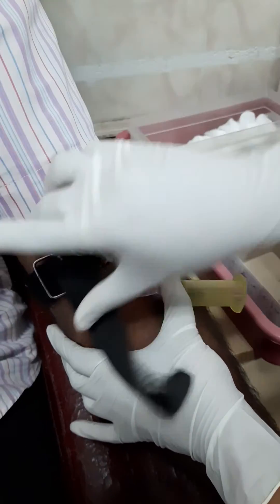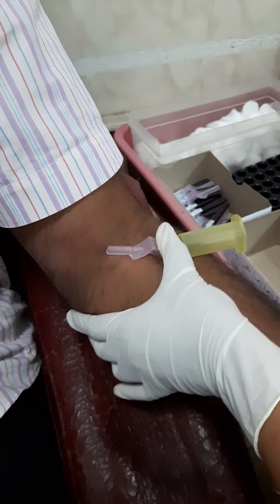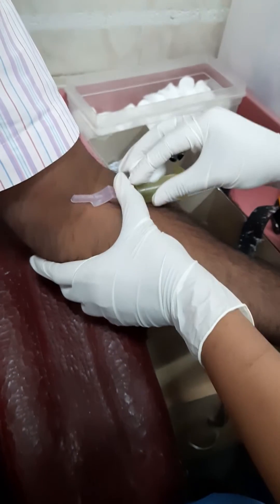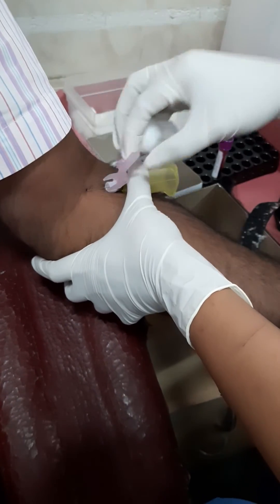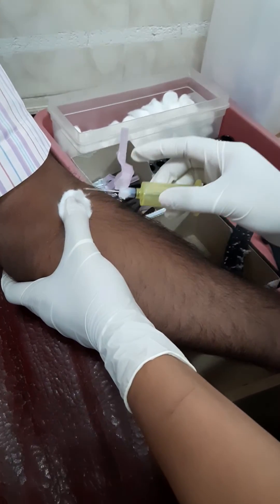Then we will remove this one first. Then we will tell the patient to loosen her hand. Then we will take a cotton, trace it, and remove it.